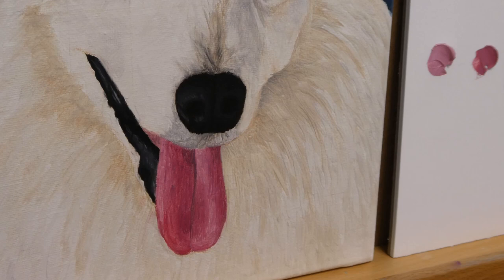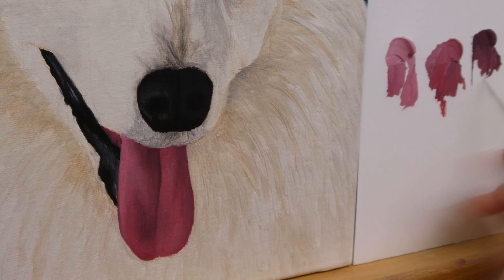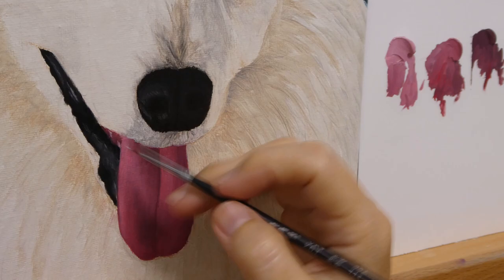The center line of the tongue is sunken, hence the dark color. As it curves outwards on both sides it raises up in height, so the two sides along the center line receive different amounts of light. Because of this, the side facing the light source should be lighter than the other.